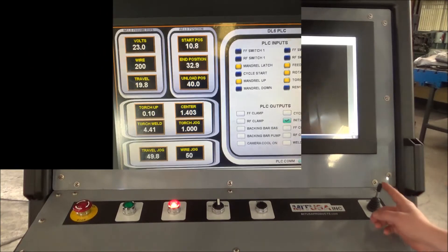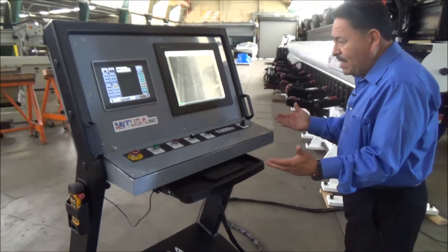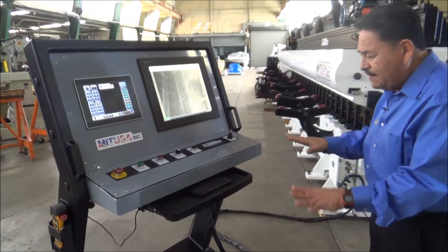We also have the control right here where we're able to store all the different weld schedules. It's also ergonomically designed so that the operator can actually move it around and have it at a good level where he's able to operate everything.